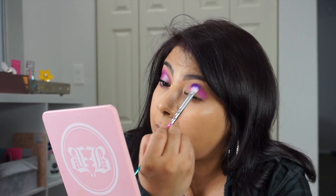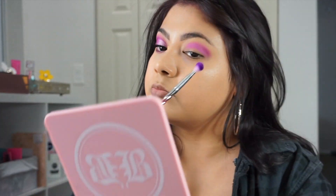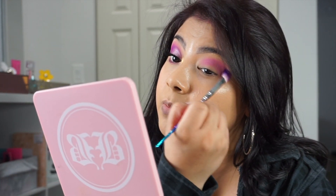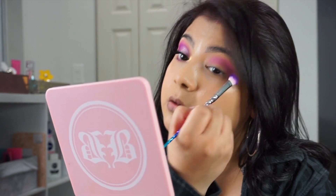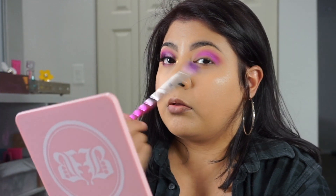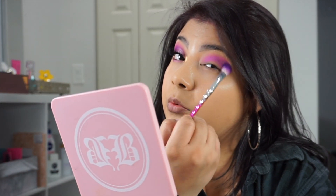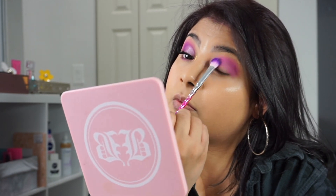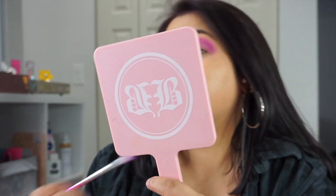I'm starting out with this shade called Therapy Sesh. This is a very pretty purple shade — it's a matte shade. At first it comes off like a pink, just a rose pink. The great thing about these shadows is that you can build them up and they're going to come out to their true color. They're not going to get patchy. So I really enjoy this palette. I feel like she did a great job on this eyeshadow palette.